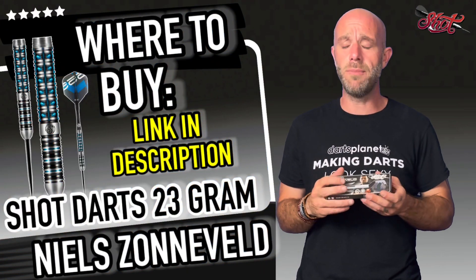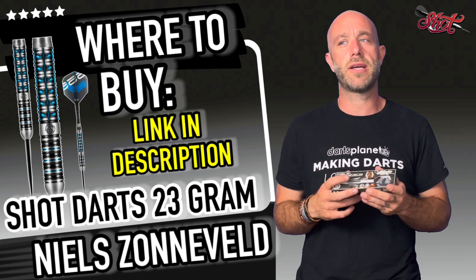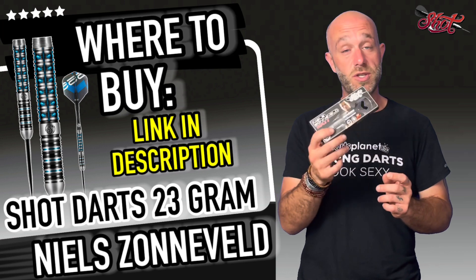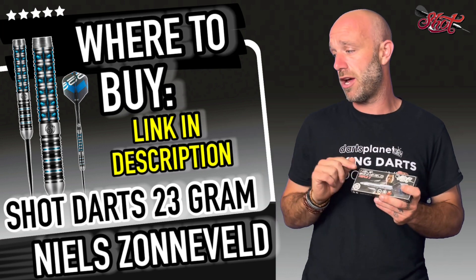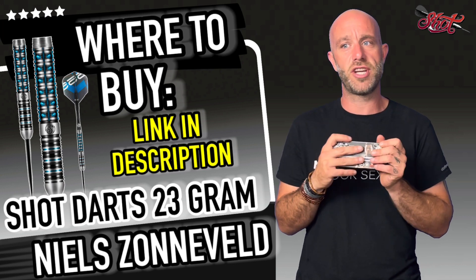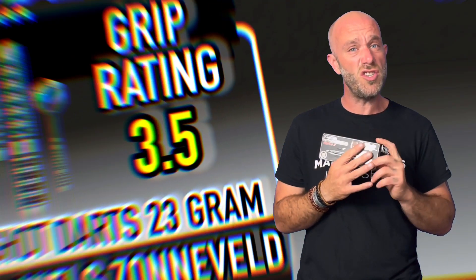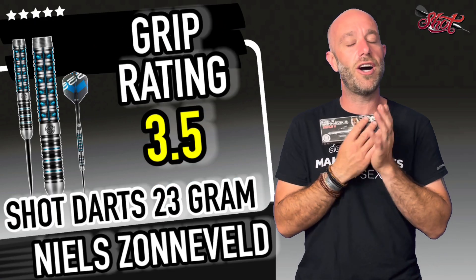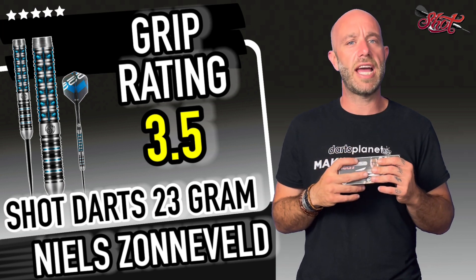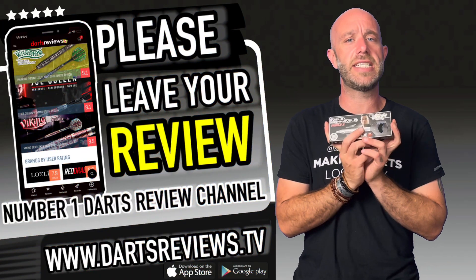A lot of work goes into these darts — the extra milling, the black titanium coating — which is why they sit at the high-end price point. The 23 gram dimensions are 50mm by 6.5mm, which is a nice barrel size and shape. The grip rating: it wasn't too aggressive — it looked more aggressive than it was, which I like. I don't want a crazy aggressive grip. I'm going to give these a solid 3.5.